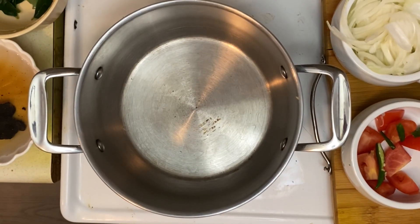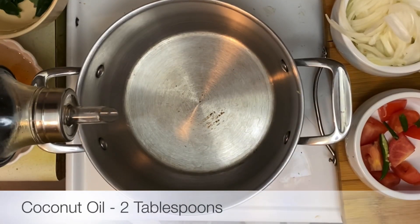Hello everyone and welcome back to Eni's Creations. Today's video is going to be a salmon fish curry.